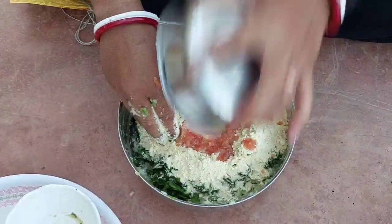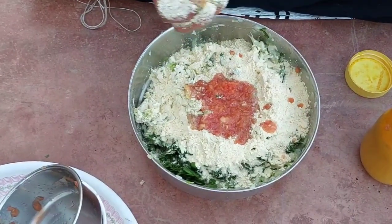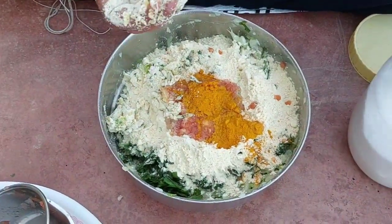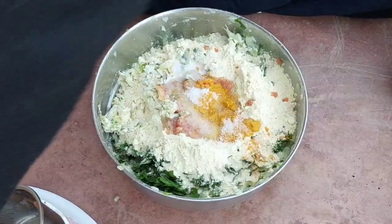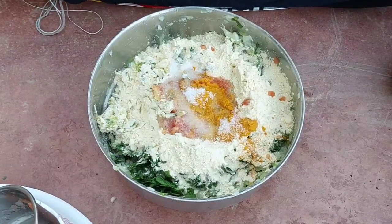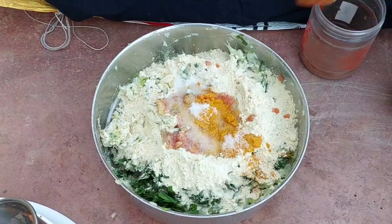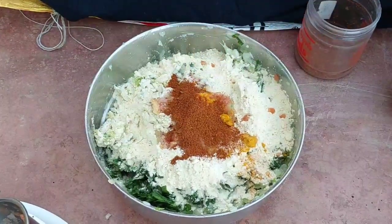We also add Russia. There we add some coconut paste. We have made a special masala in this place, so we add the masala here. This is the masala made in the house. Add 2 chunks of masala in this place.